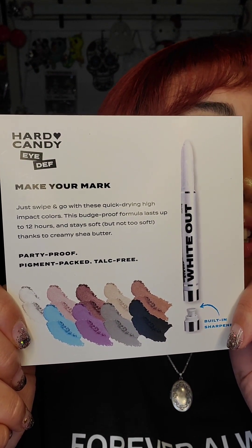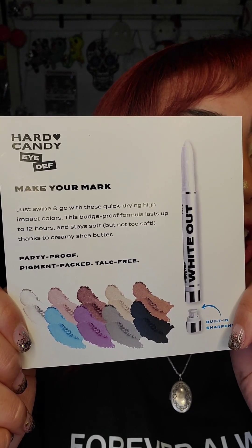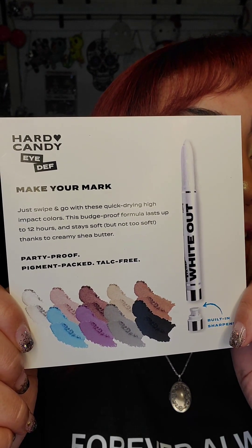These are actually really good. This is part of their Eye Def line, and basically you just swipe on and go with their quick-drying, high-impact colors. I have reviewed these before and they were really good, but they were in a different packaging, I believe.